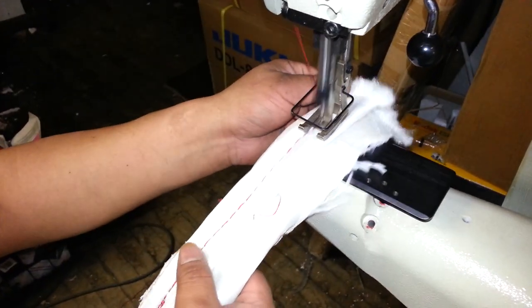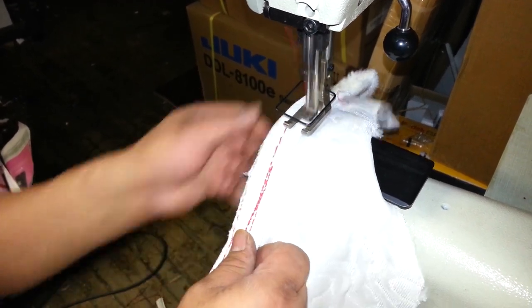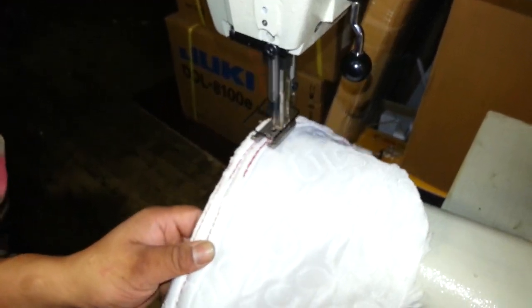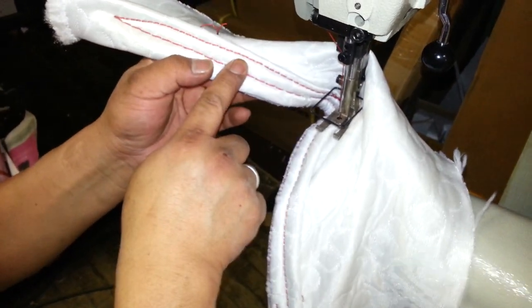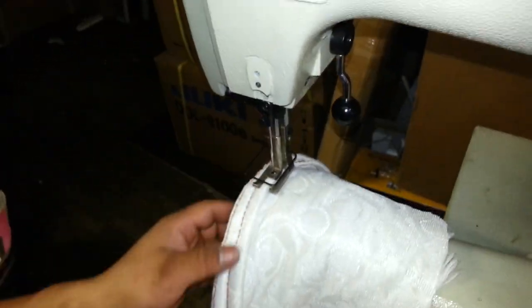Stitch that. Now he's going in reverse, pulling that down, and there's your stitch. See how much different it is. Can you show them how to take the material out?